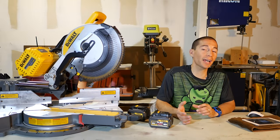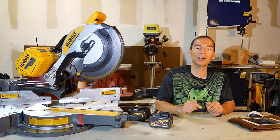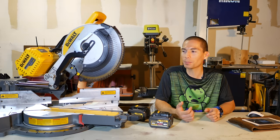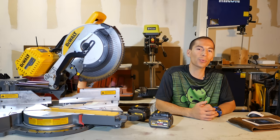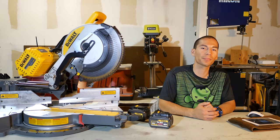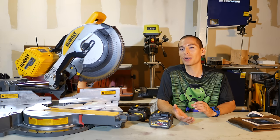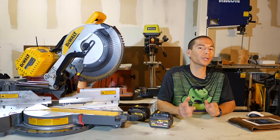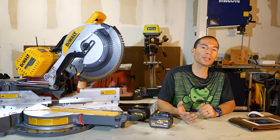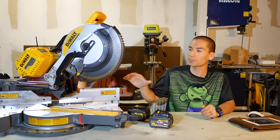In today's video we're going to take a look at one of those new DeWalt FlexVolt cordless power tools. When I first heard about the new 120 volt sliding 12 inch miter saw, I knew I had to get one, so I purchased it myself. I currently have the DeWalt DW716 corded 12 inch miter saw and that saw kicks butt. I also bought the DeWalt 20 volt sliding miter saw last year — it's a great little saw — but what I really wanted was a cordless full size sliding miter saw that could do everything.